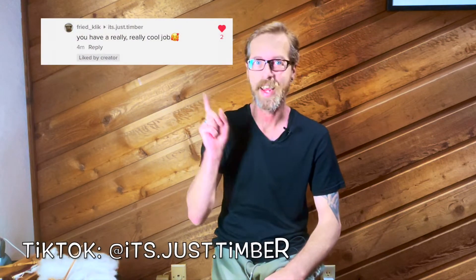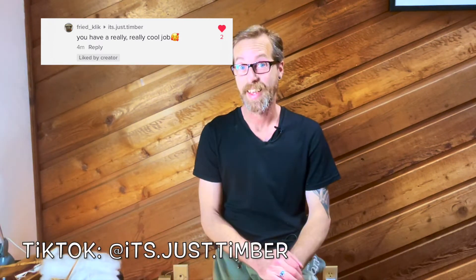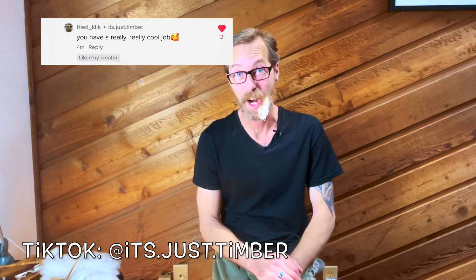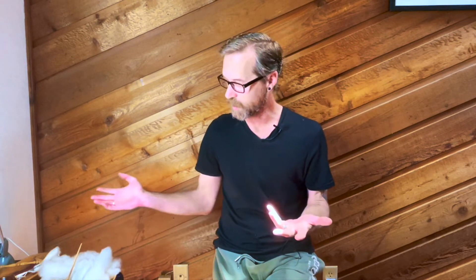Before we do this, I want to take a moment just to talk about this comment right here from a friend of mine on TikTok. I do have a really really cool job. I think my job is the coolest job. I get to work from home, I get to work with soft wool, I get to create things with my hands, I spin, I knit, I weave.